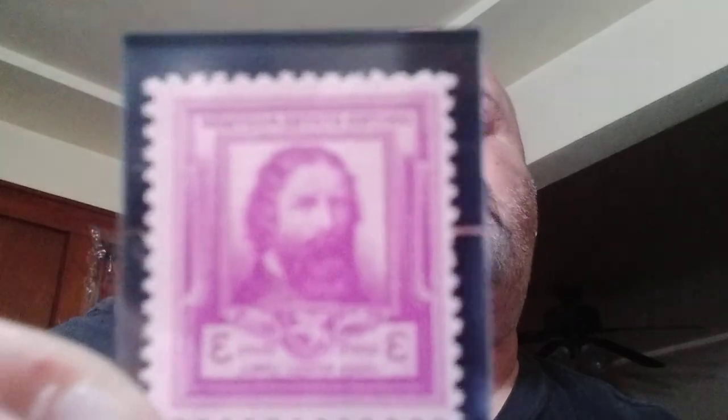Our next one is James Russell Lowell, three cent, bright red violet. He was a U.S. poet, critic, and diplomat. Lowell helped develop interest in literature throughout his writings and teachings. You can see that one — three cents.